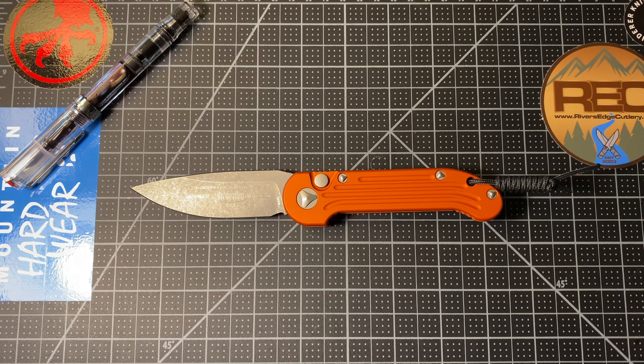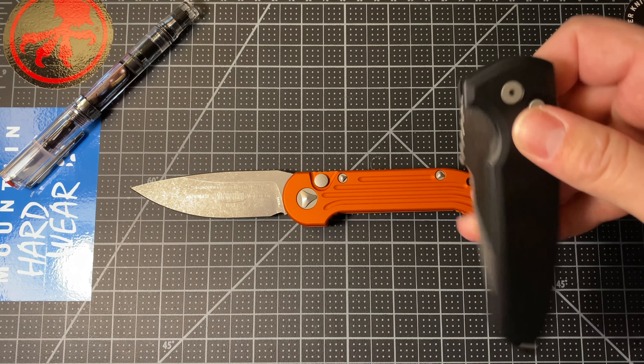Hey everybody, this is Buck's Gear Box. Welcome to the table. Welcome back. This is a Microtech LUDT, out-the-side automatic folding knife.